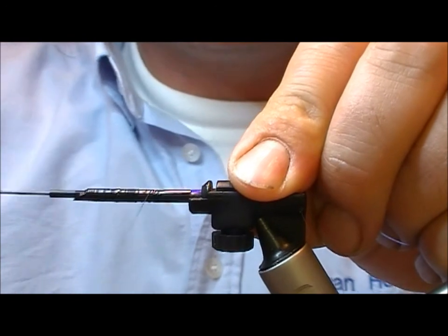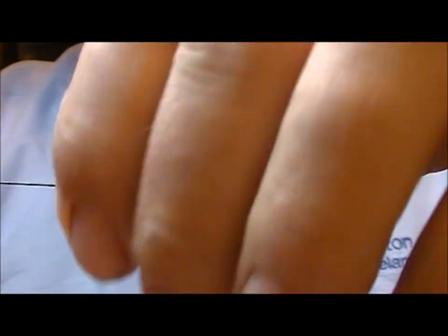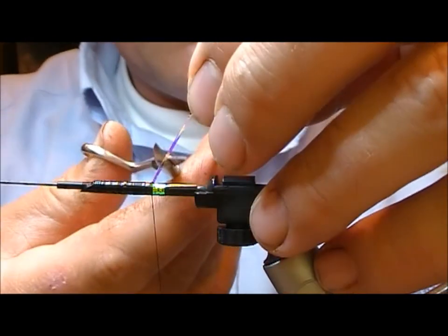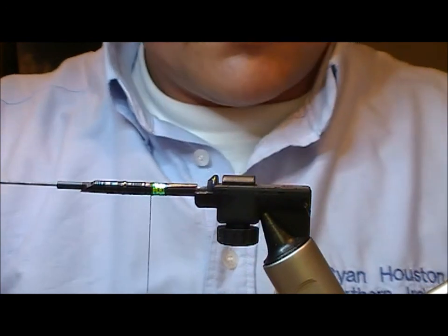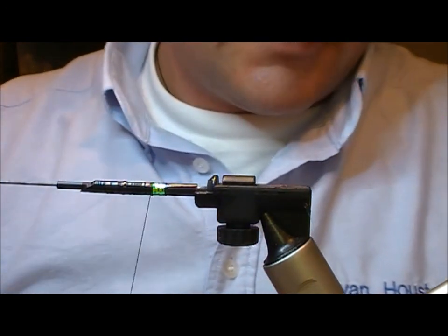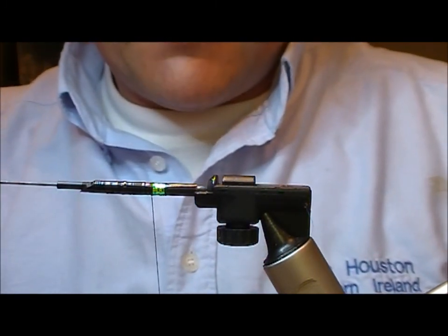Tie that in, take it back and put on a few turns of our Opal Mirage. Now I'm going to apply a little adhesive lead diamond, and that just gives a little bit of weight to our fly and also keeps it swimming on an even keel.